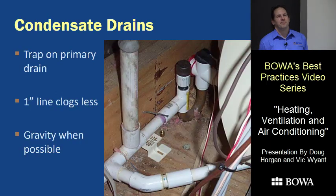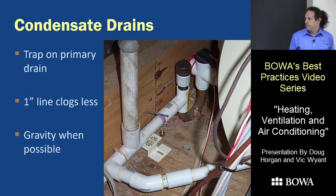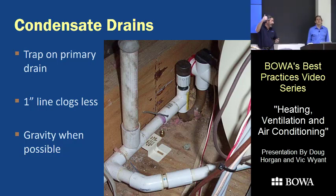A lot of customer service calls turn out to be from condensation — either from air conditioners or furnaces — so setting up a reliable system is a pretty important issue for clients. First, make sure you have a trap on the primary drain from the air conditioner. The trap is to keep from drawing air back through the pipe — fumes, sewer gases — and back into the air stream and into the house.